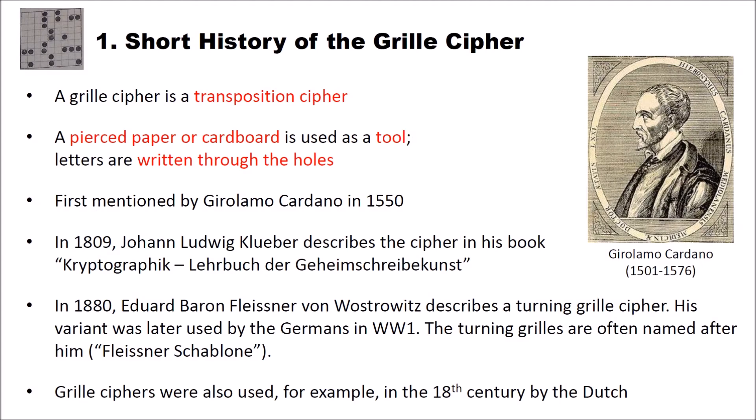The grill cipher is a transposition cipher. It consists of a pierced paper or cardboard which is then used as a tool, and the letters that are transposed are written through the holes. How this works you will see on the next slides.